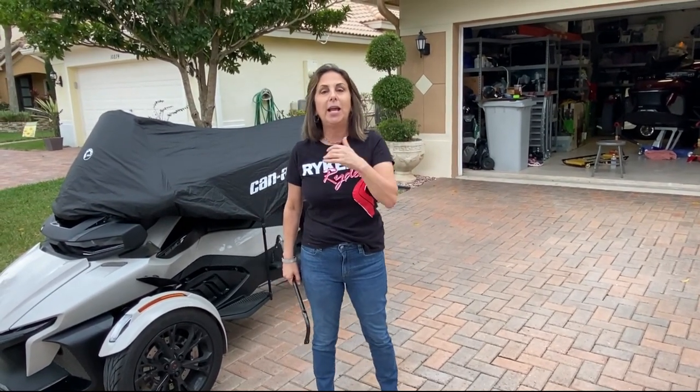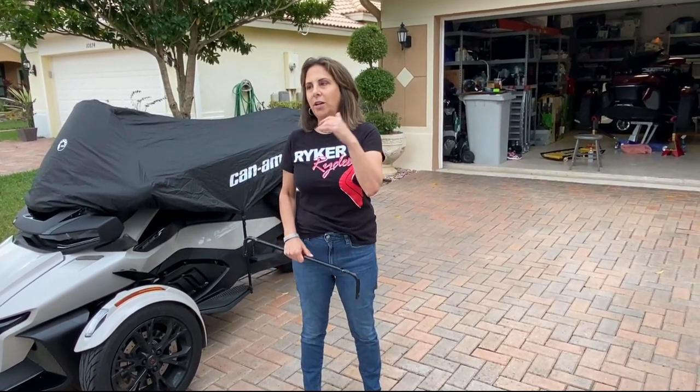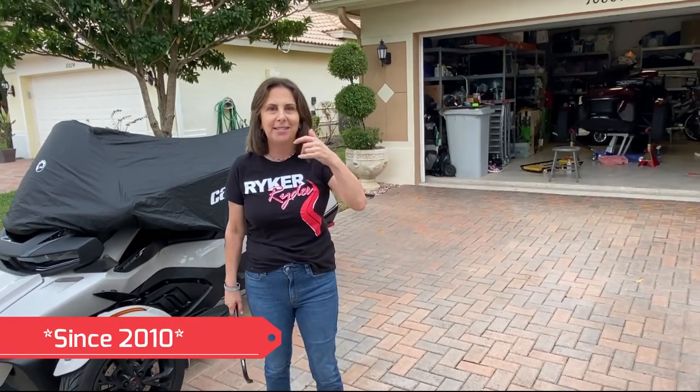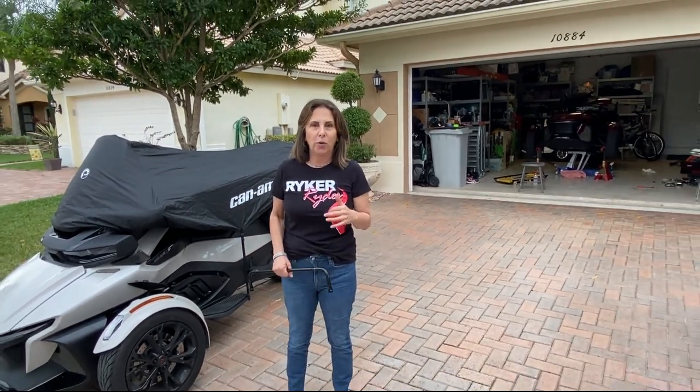There are a lot of questions on why you'd want to switch out your sway bar. Feel free to get on the Facebook pages and type in sway bar — you're going to see the same name coming up over and over again: Baja Ron. He is your sway bar guy. He's been doing it for years and years, and he is the expert on sway bars.